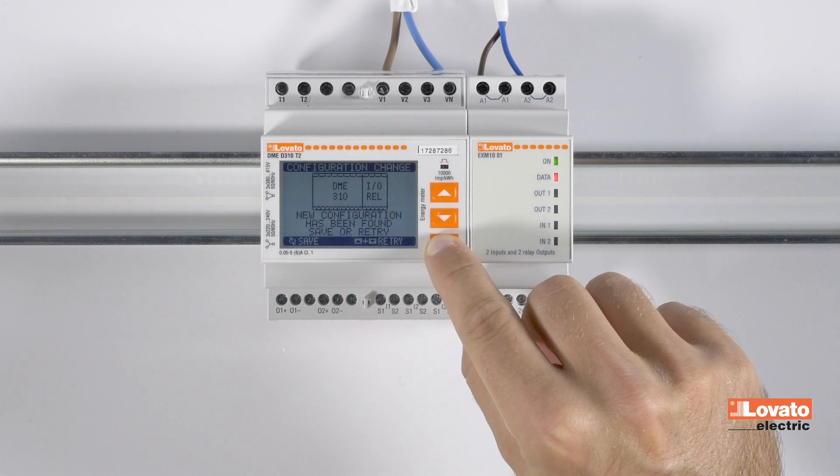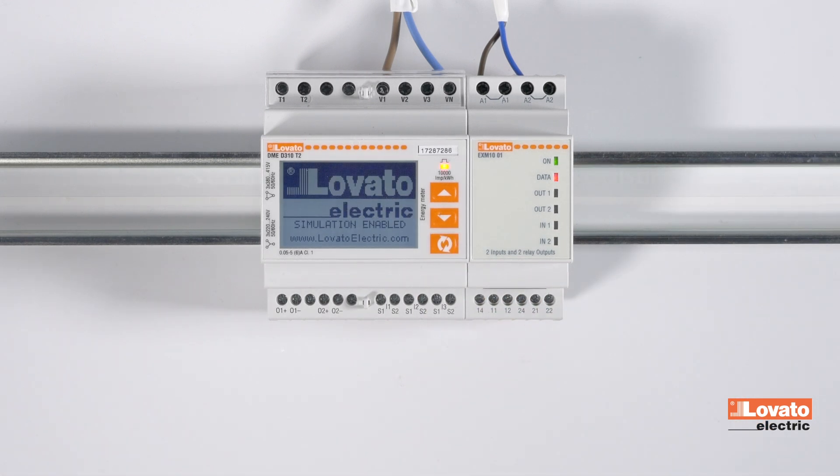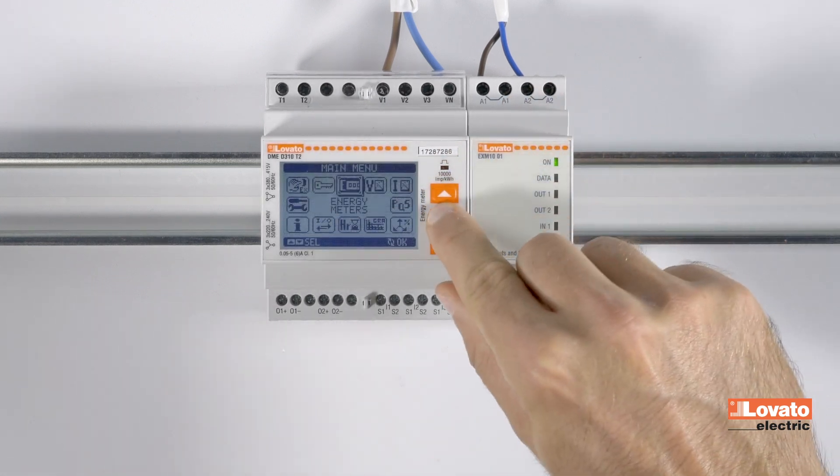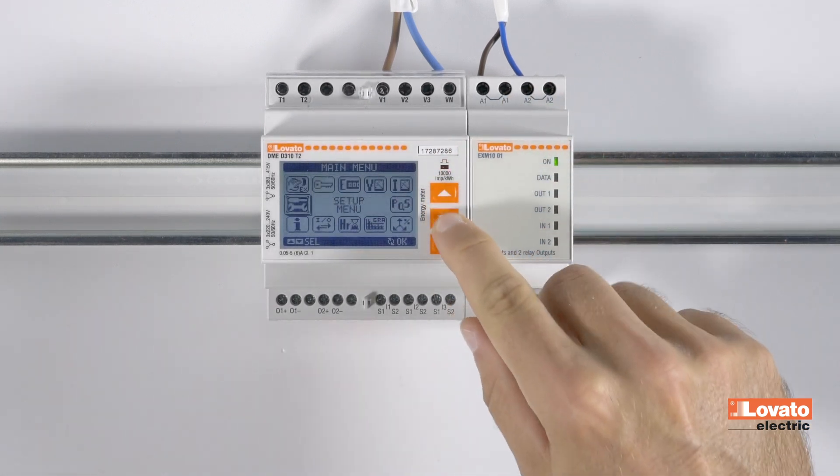Save the configuration by pressing the confirm key. Then enter the settings and scroll down to the outputs menu, M14.